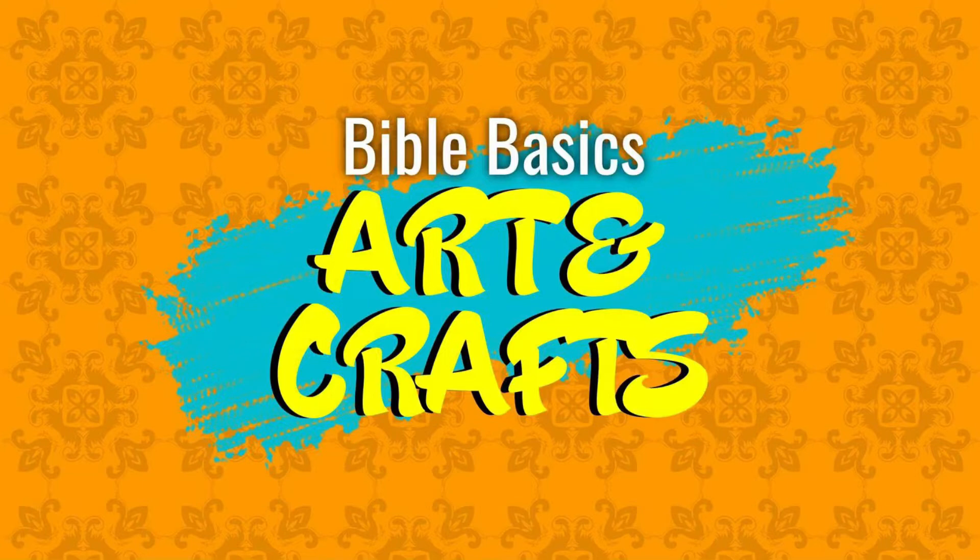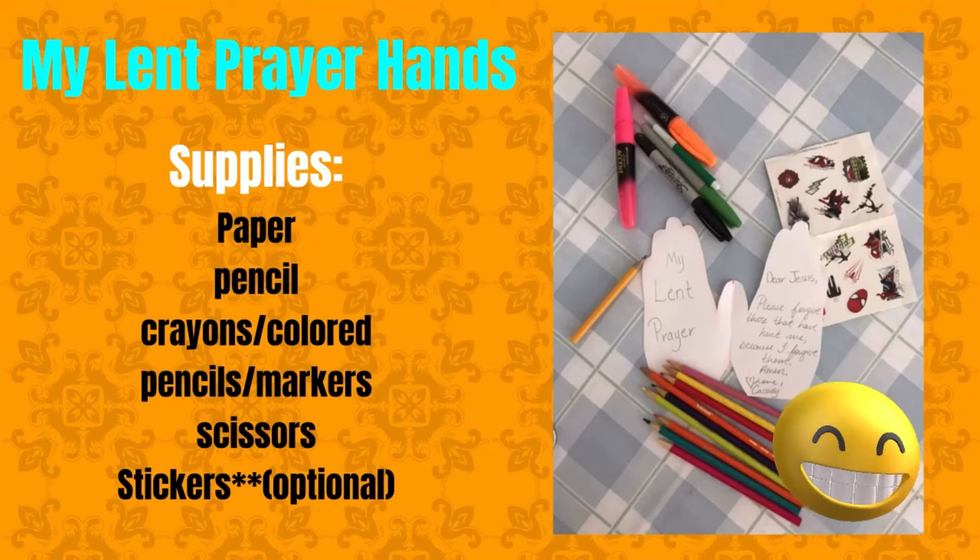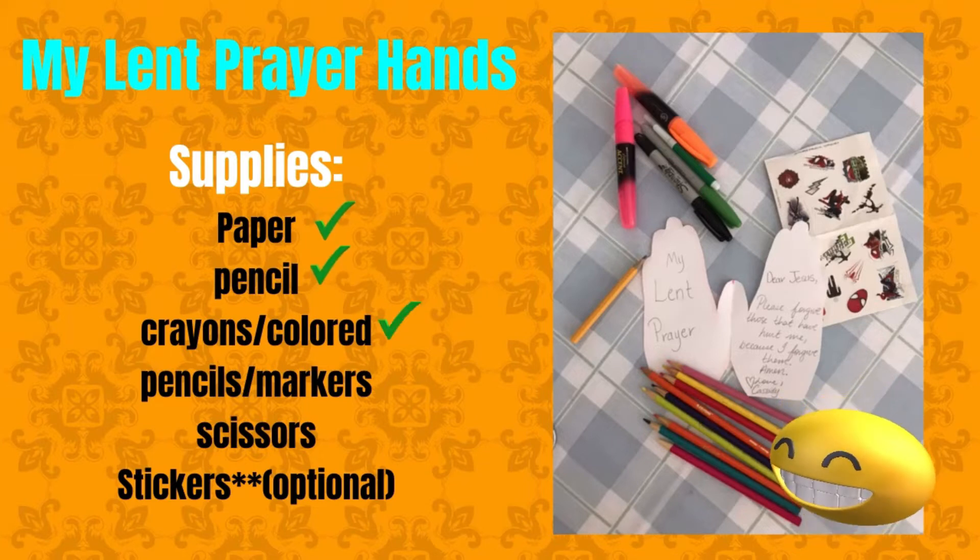It's craft time, and today's craft is presented by Cassidy Clark of St. Gregory's Ainlokin Church Sunday School. To make your Lent prayer hands, you will need paper, a pencil, crayons or colored pencils, markers, scissors, and stickers are optional.